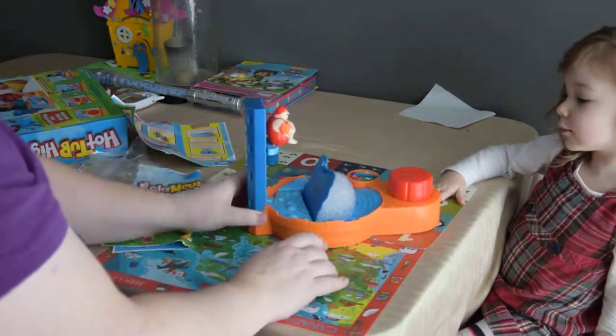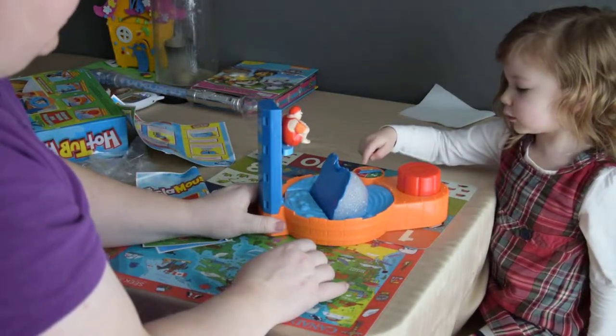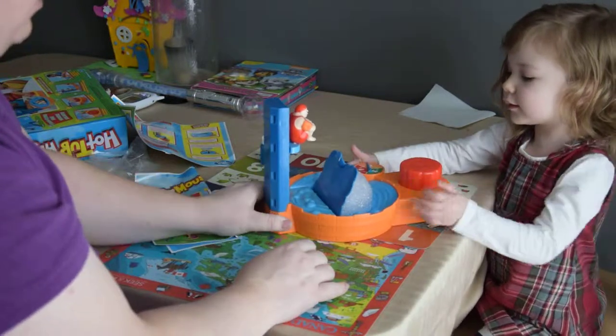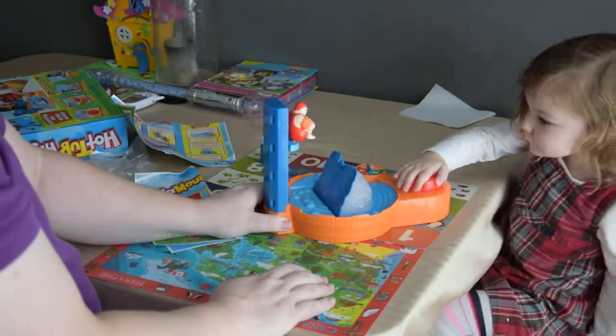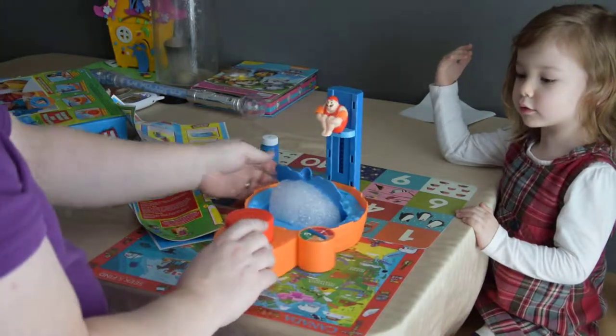Now what are we going to do? Spin. What number is it on - two? Okay, push it down right from the middle, twice. Two times, all the way down. My turn. You've got to make sure the button goes all the way up.